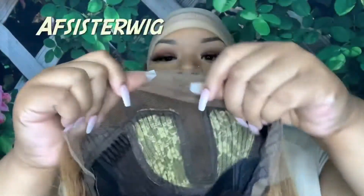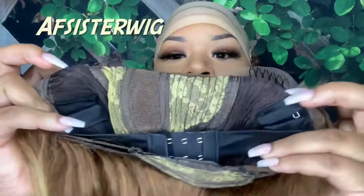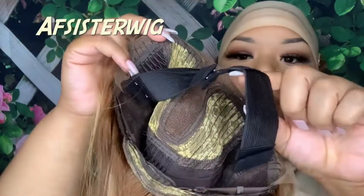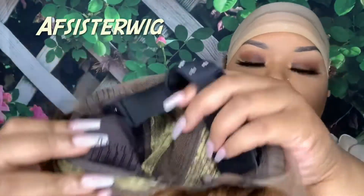Hey everyone, it's me and I'm back with another video. Look at this wig — check out that color! On the inside it's a T-part wig and it does come with four combs, adjustable straps, and some built-in straps. This was a quality wig — quality, period.